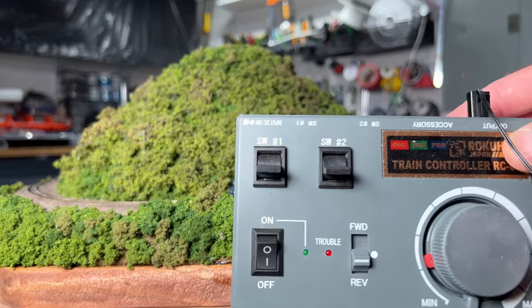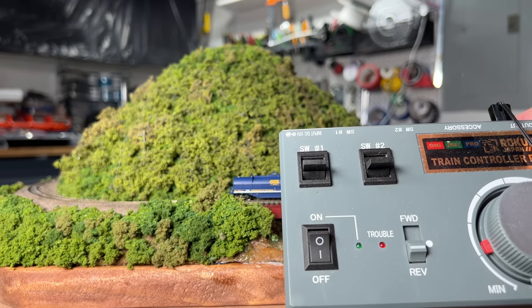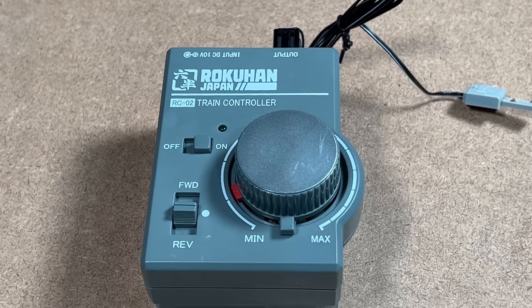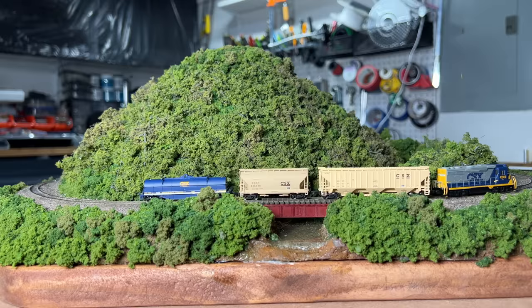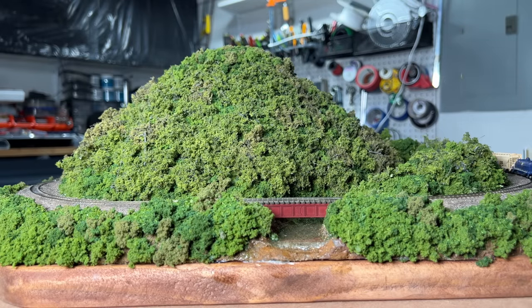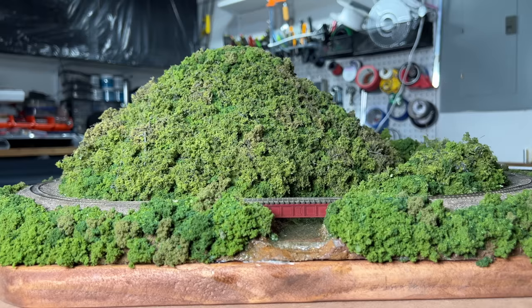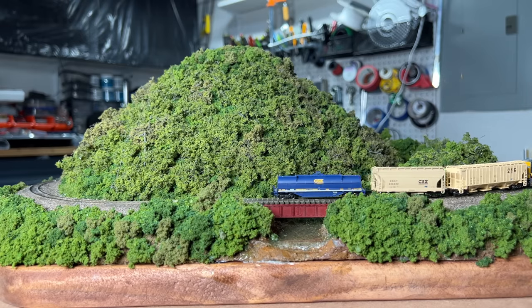This set does come with a Rokuhan controller but I'm going to use one I already have batteries in — a larger one that has controls for two turnouts. The smaller one included just has the on-off switch, direction, and throttle. This is maximum speed with this throttle, and this locomotive will run pretty slow as well. You can see it runs smoothly at a fairly low speed. If I had it broken in for an hour I'm sure it would run even better at a slower speed.